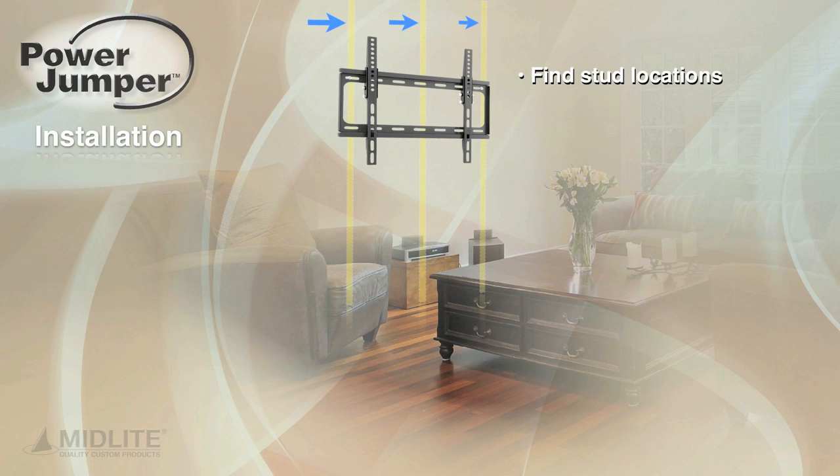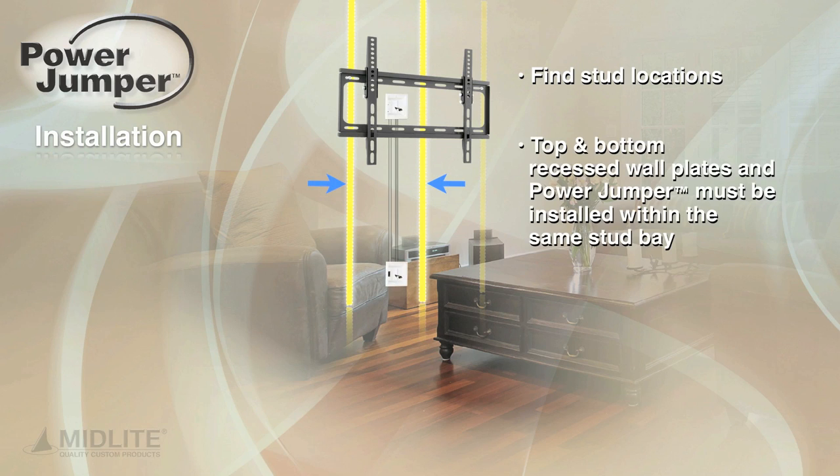Power Jumper installation: find stud locations. The top and bottom recessed wall plates and power jumper must be installed within the same stud bay.